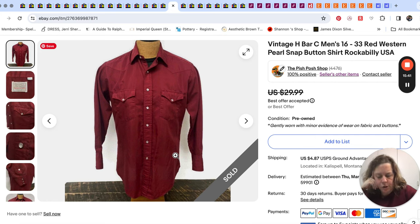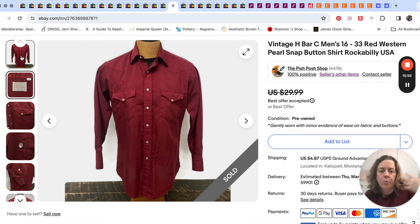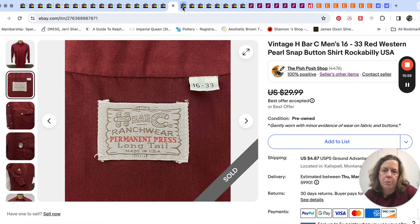A Western shirt just sold for $25. The brand is H bar C. A long tail is always a good thing in Western shirts — $25 for that one, just a plain shirt, nothing embroidered, which would have raised the price quite a bit.